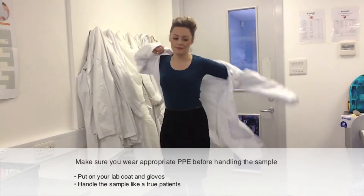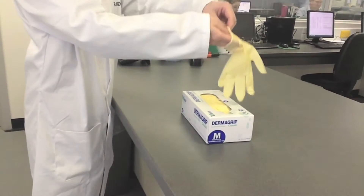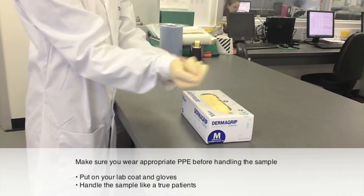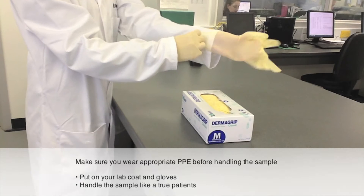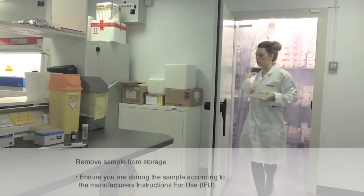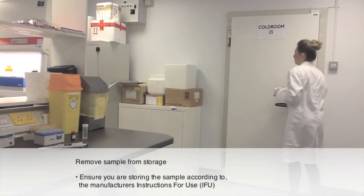Remember to put on your lab coat. Remember to put on gloves because the sample should be handled as if it were a true patient. Ensure that you store the sample according to the manufacturer's instructions for use.